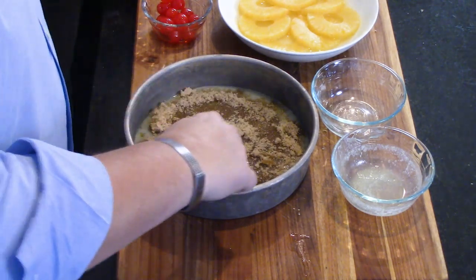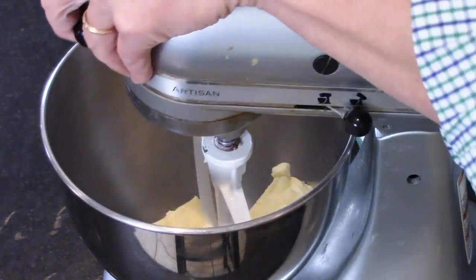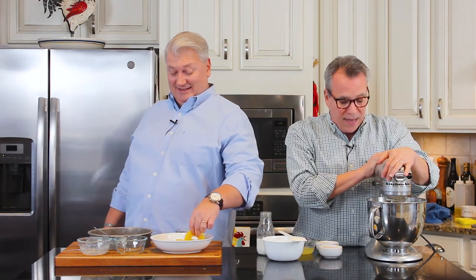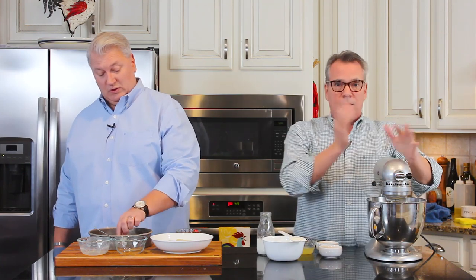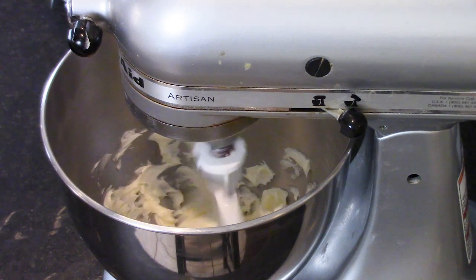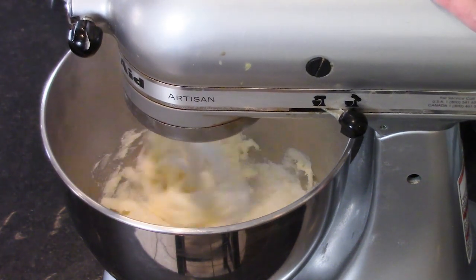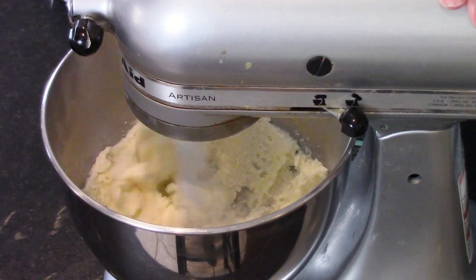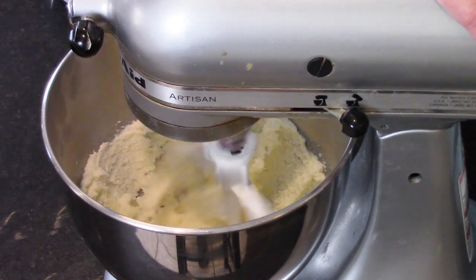So while he's doing that — so we can get this finished before Easter — over here in my stand mixer, I have creamed some butter with some sugar. This is a butter cake. I've got three quarters of a cup, which is a stick and a half of unsalted butter at room temperature, put in the mixer. You can also use an electric hand mixer. I turned it on to medium speed, added a cup of sugar, and let it mix for about three minutes, using a spatula to push down the sides halfway through, until it's nice and pale and almost fluffy. That's how you cream the sugar and butter together.